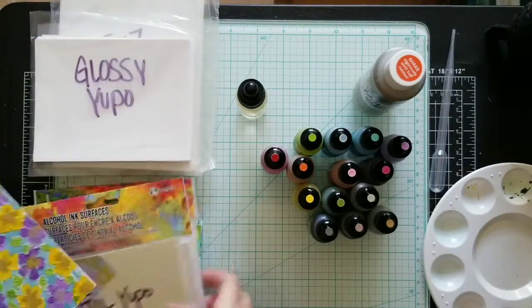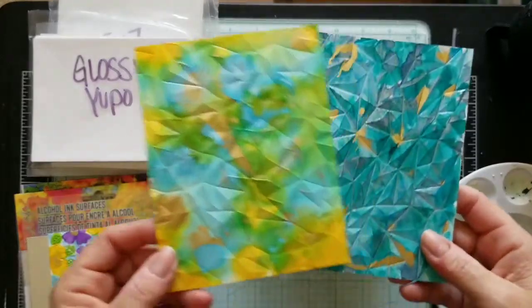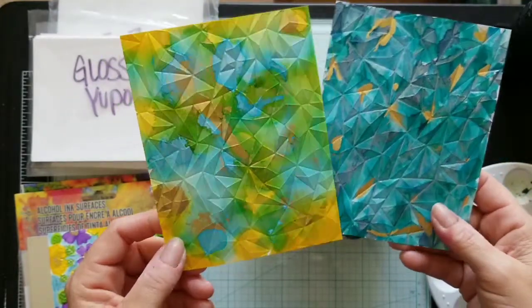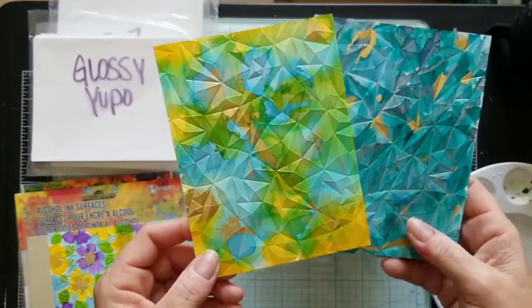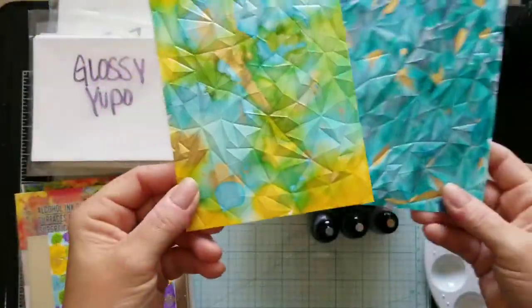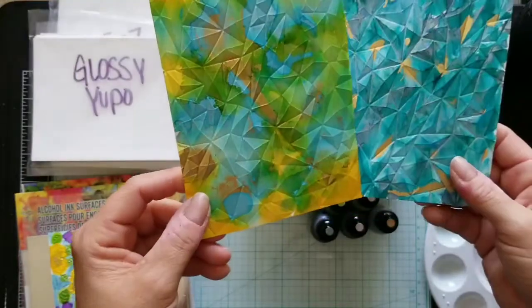I also want to show you these — alcohol ink pieces I made using gold, and after they dried I used a 3D embossing folder from We R Memory Keepers. Look at that — isn't that gorgeous? So much texture and just a little bit of gold in random places, it looks so beautiful.